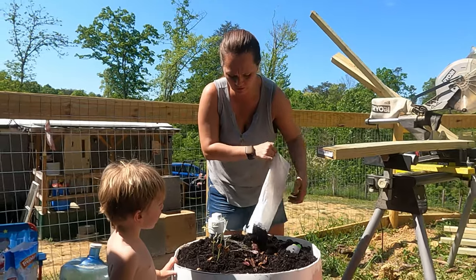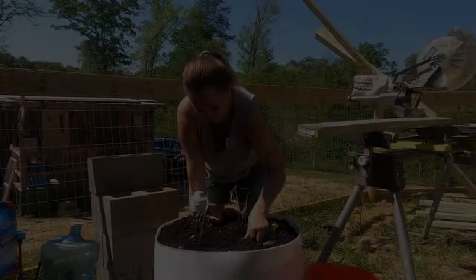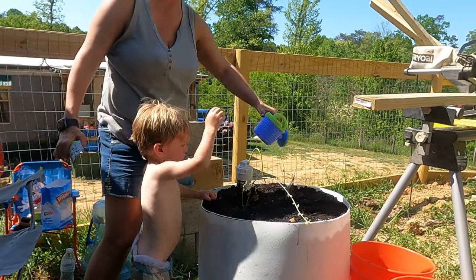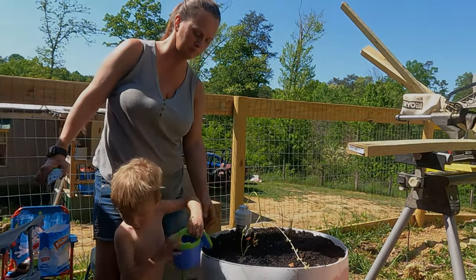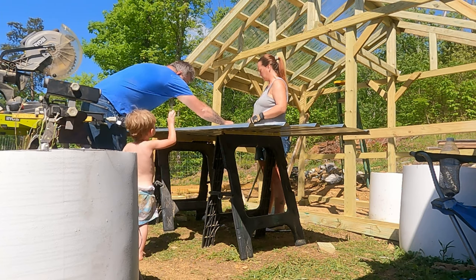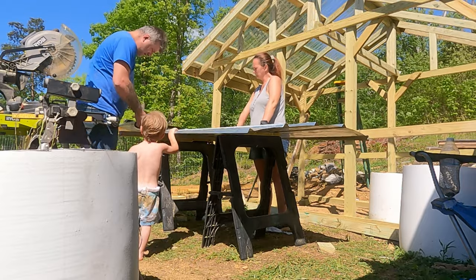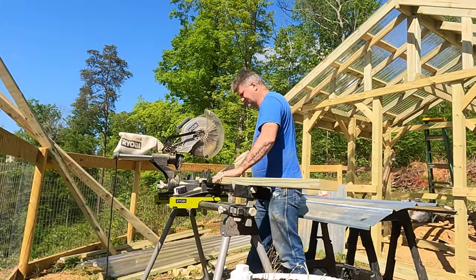You want to come spray them with water? There we go — water them for Nana. Good job. Okay, Nana, water this one. There you go. Mommy, give me some more water. There you go.